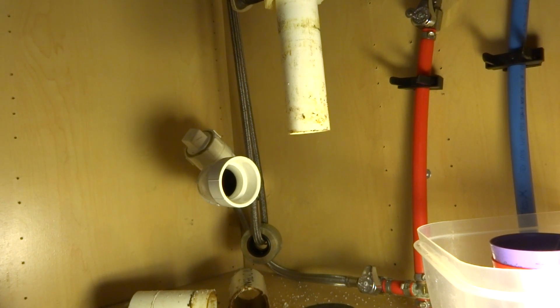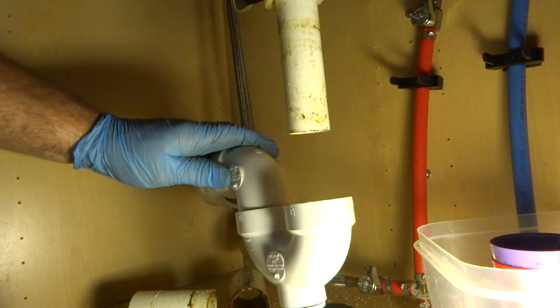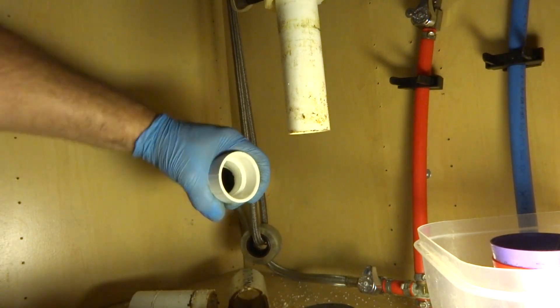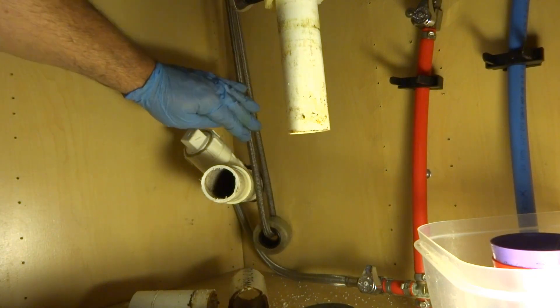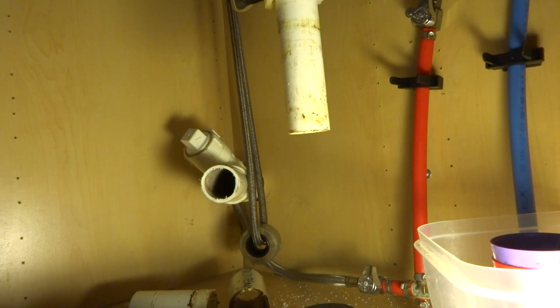I'm gonna try tying it in like it's supposed to be. I don't know if it's tied in in the wall there or not — I guess we'll find out. I mean, if you're gonna do it, you're gonna do it right, right? I'm gonna be — if not, it's gonna be an issue. I don't want to do it half-ass.